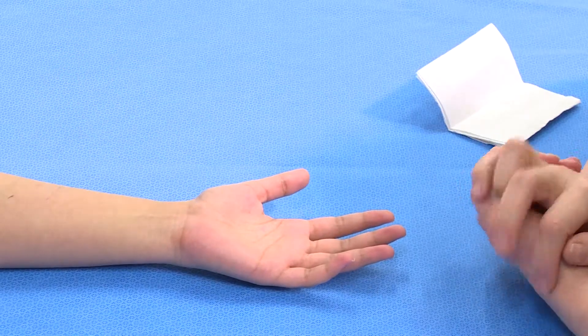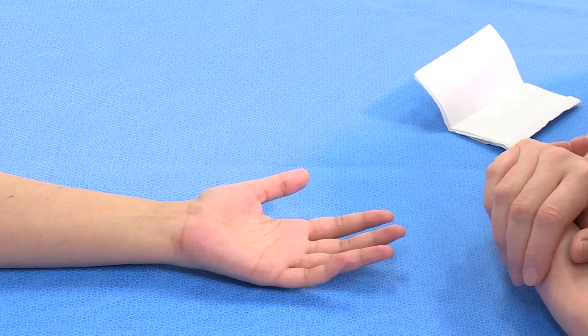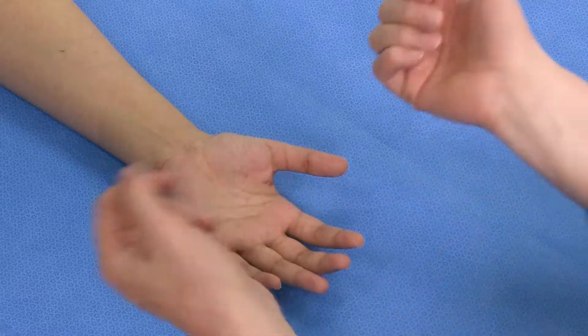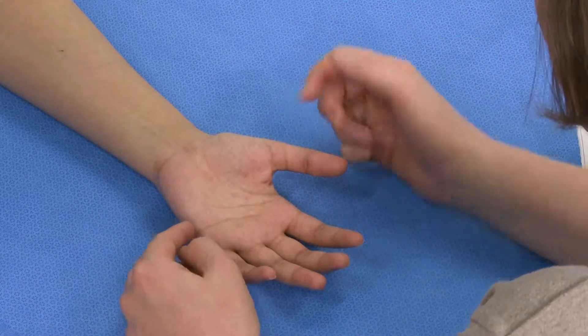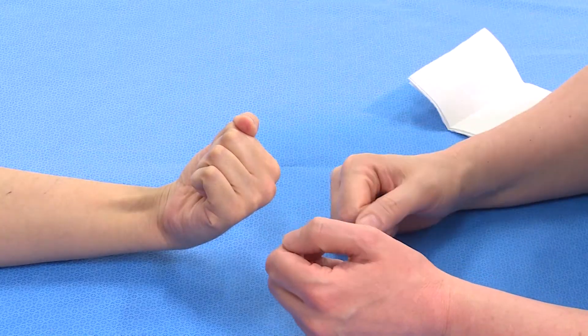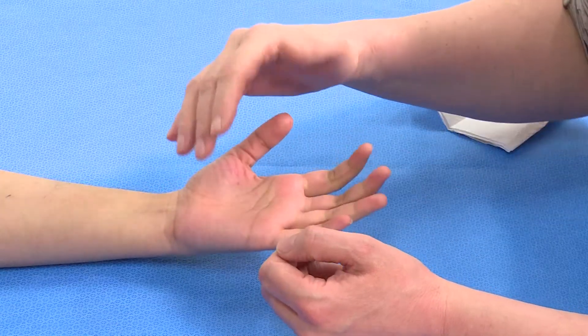Where there's a more proximal injury on the forearm that may have affected the flexors of the wrist, we need to test these. We do this by asking the patient: can you make a fist and cock your hand up towards you? Now it could be the flexors of the fingers that are bringing about that movement, so what we need to do is do it resisted.